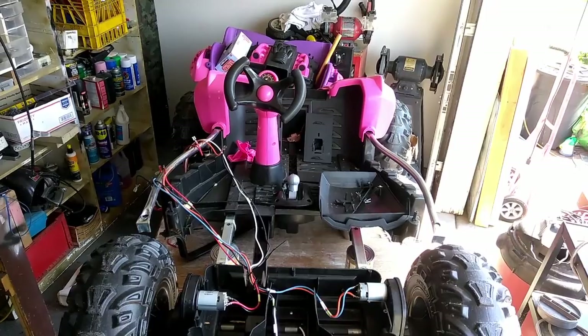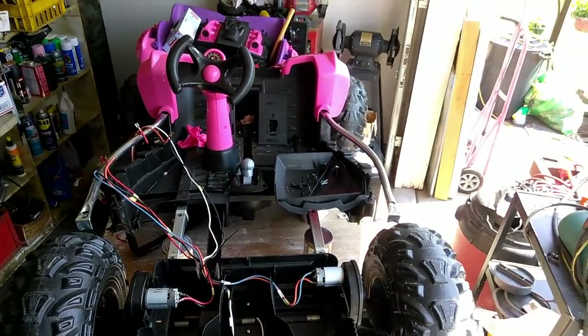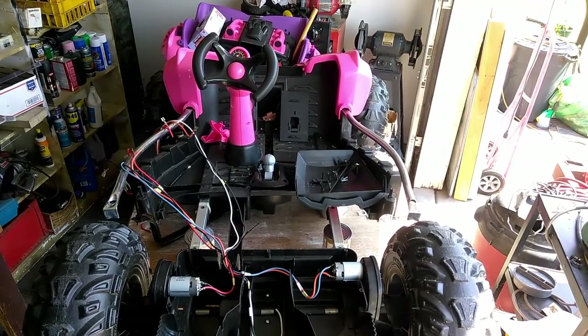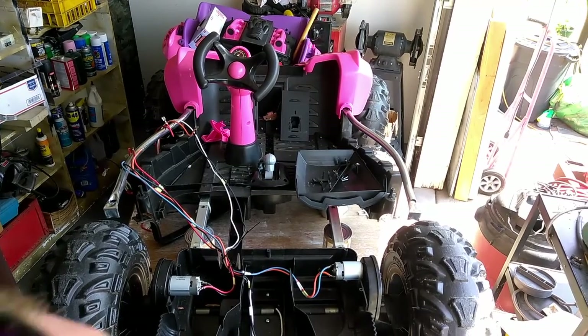What you should have just seen is me start to wire this cart, but unfortunately with multiple failures — the tripod and apparently my other camera.